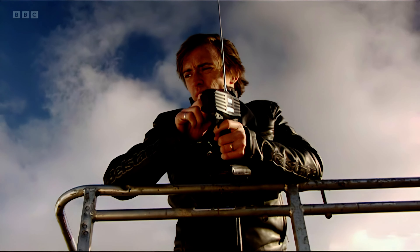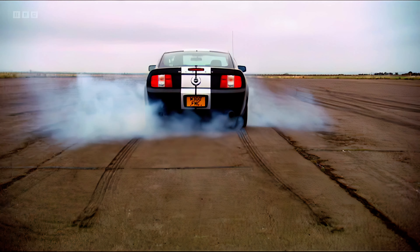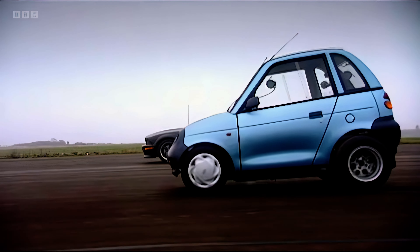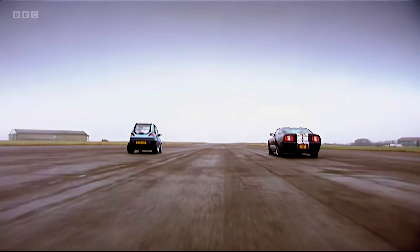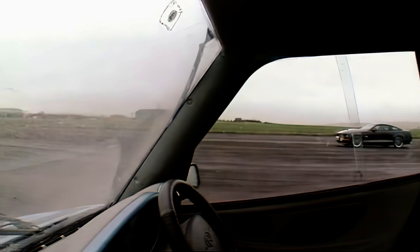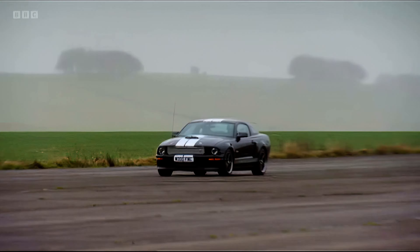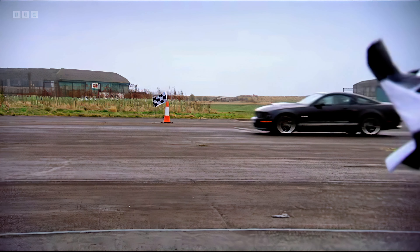Three, two, one, go! Yeah! Try that! That's more like it — come on! Come on! Yes!